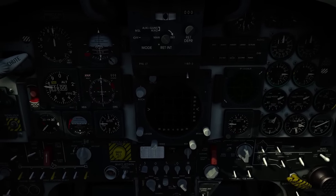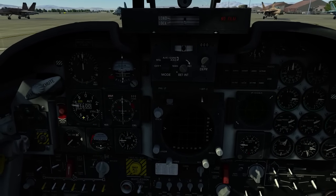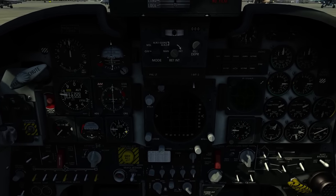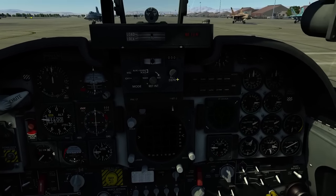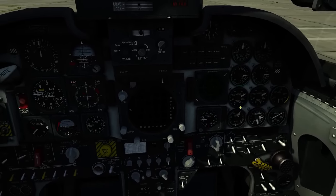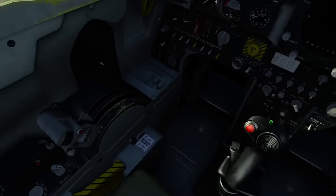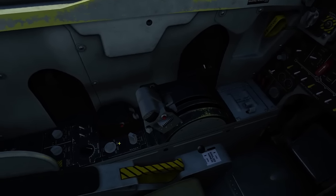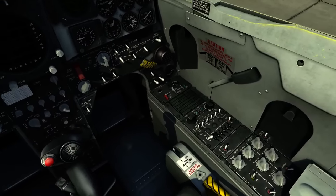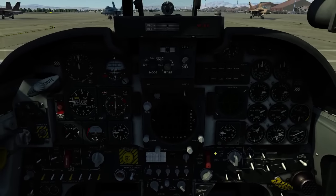The front dash is pretty standard for this generation of aircraft. We have airspeed, altitude, HSI, backup ADI, AOA, climb, your radar display which is a very basic system, your RWR, engine, fuel, oil pressures, general controls for your different stores stations, obviously your throttle quadrant, radar control, chaff and flare, and on this side you have various lights, radio, warning panel, oxygen — pretty straightforward.